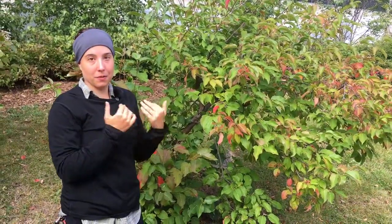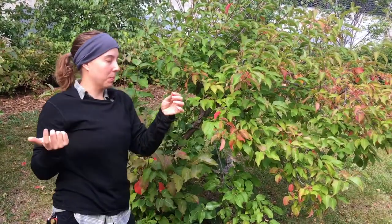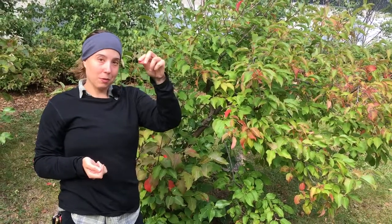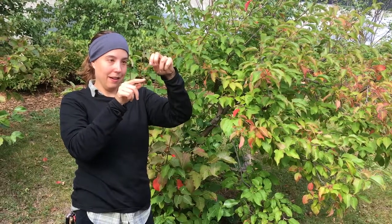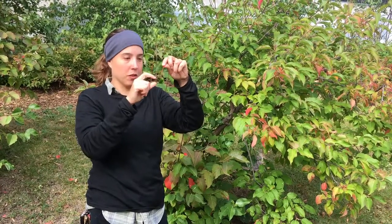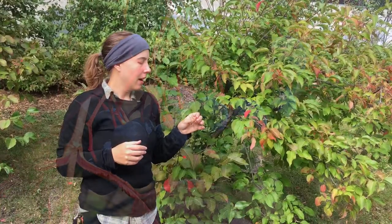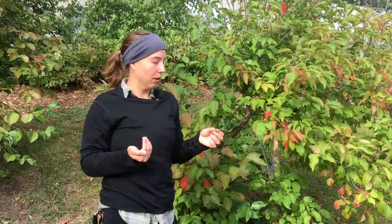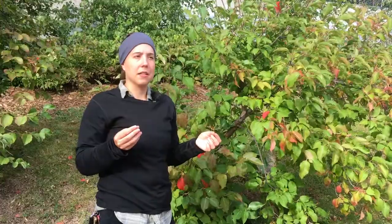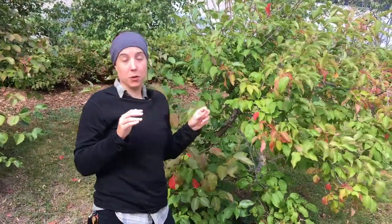Unfortunately right now this tree has no berries on it — they've been eaten probably by birds, animals, or humans. But the berries grow off of these twigs here, so you can get an idea of what the arrangement of the berries would look like. They're small, maybe a quarter inch long, dark blue, almost black berries, and they kind of have a weird shriveled raisin appearance. They don't have the juiciness of blueberries or raspberries or strawberries — they're more of a pasty consistency, more along the lines of a prune or a date. But they are very sweet and very tasty, and I definitely recommend trying them if you haven't.